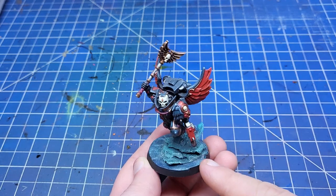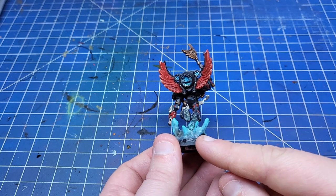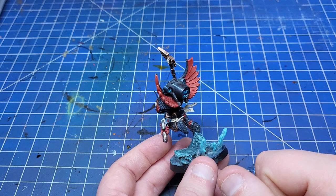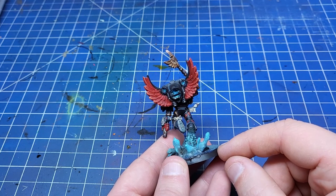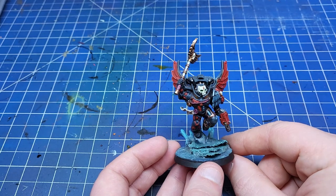You can see it used to great effect here on this Blood Angels Chaplain base. After a couple of layers of texture and a little dry brush at the end it looks just like water. I also use some thin wire covered in Mod Podge to make little splashes. There are other great options like pre-mixed water effects and UV resin but we'll cover those on another day.